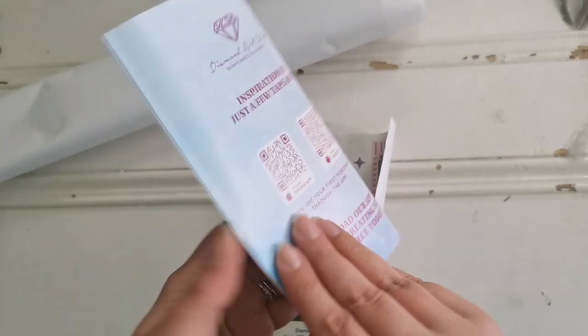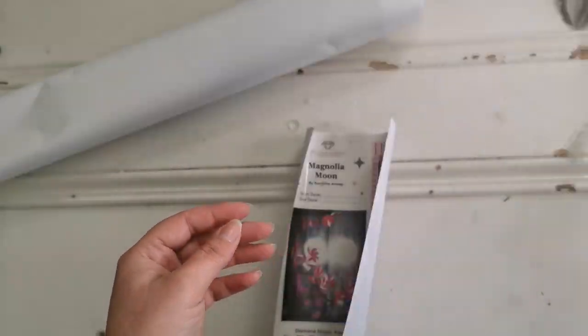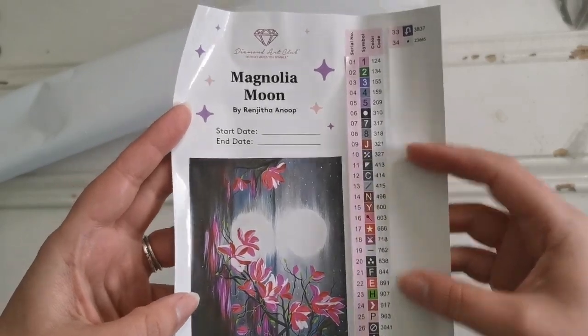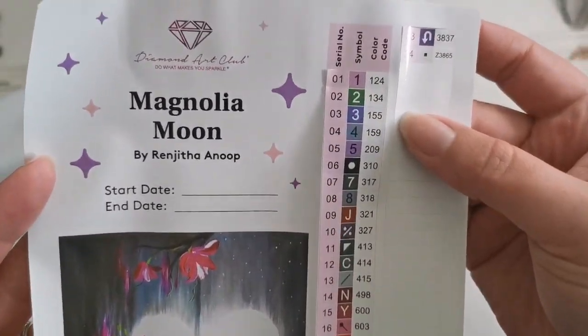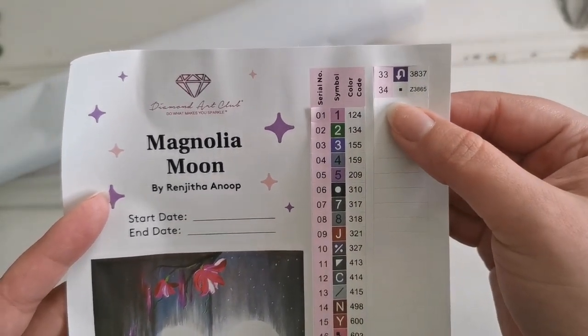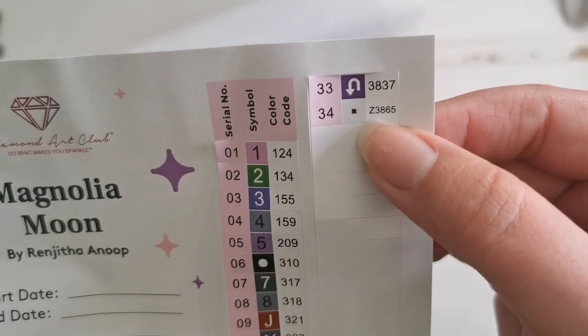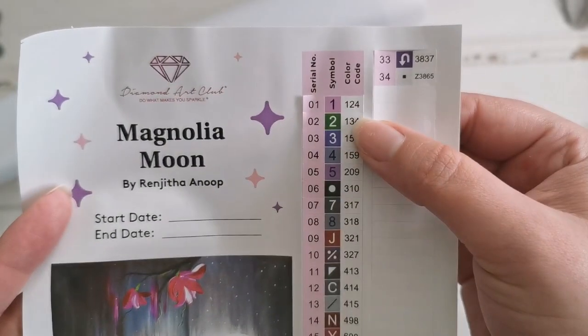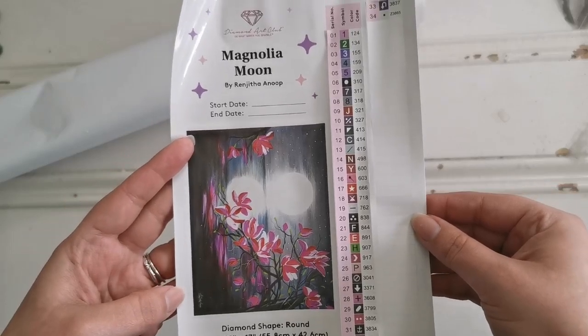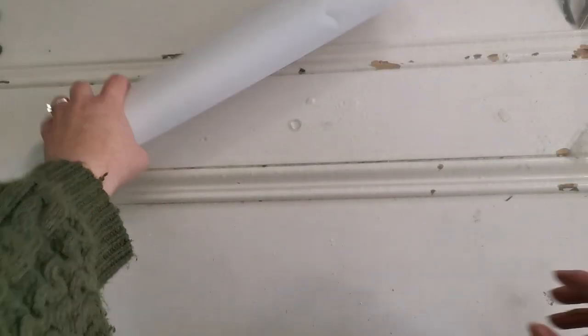We have a thank you card which also has instructions on how to diamond paint and a coupon code for your next purchase. Then we have the legend — like a little walking legend — and these are stickers so you can place them on your organizers. There are 34 colors in this painting, including a special drill and two AB diamonds.